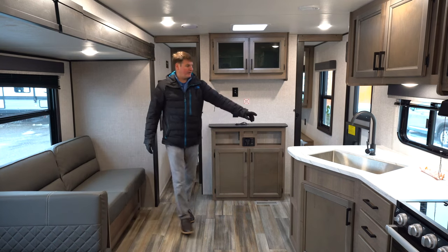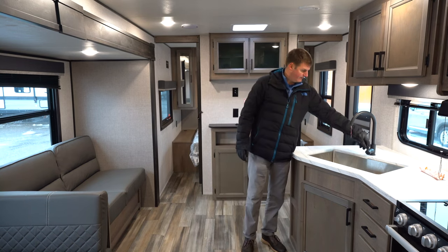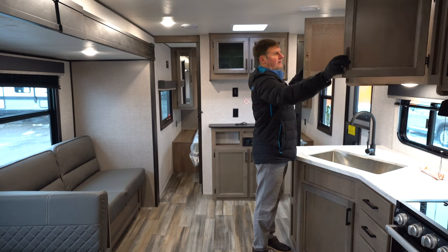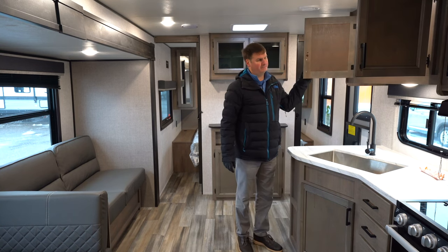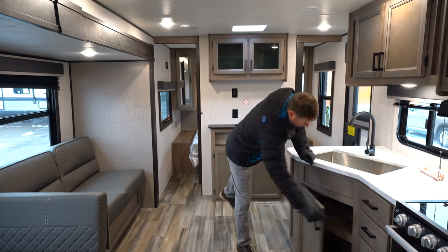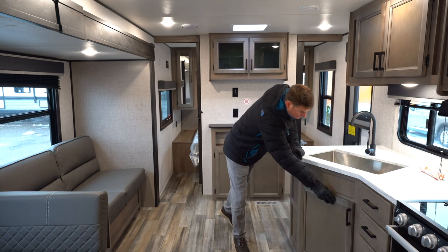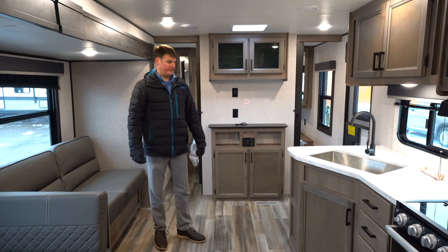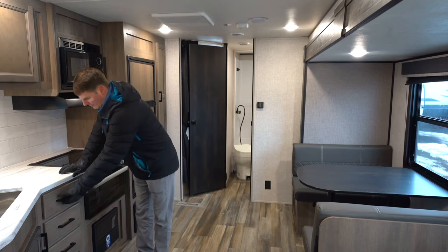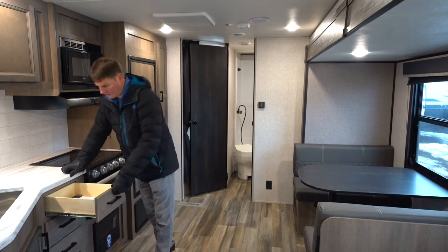Here in the kitchen area we're going to find a full one-piece sink with a nice faucet. There's nice overhead storage and a cabinet underneath the sink, as well as drawers right next to that. We can see three drawers that are full-extension in a fully box-frame drawer construction.